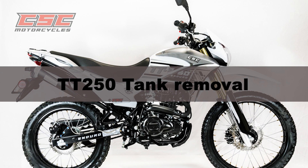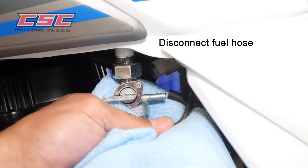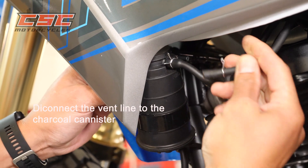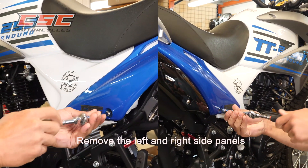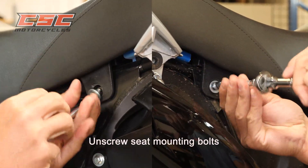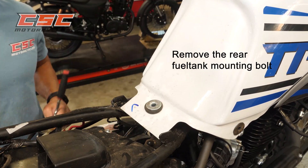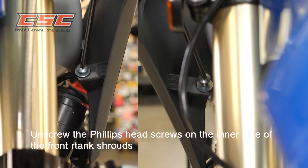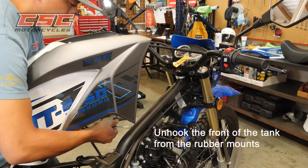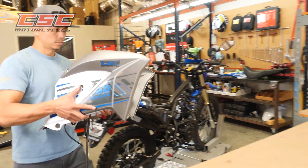To remove the tank on the TT250: turn the fuel petcock to the closed position and disconnect the fuel hose. Disconnect the vent line to the charcoal canister. Remove the left and right side panels. Unscrew the seat mounting bolts and remove the seat. Remove the rear fuel tank mounting bolts. Unscrew the Phillips head screws on the inner side of the front tank shrouds. Carefully lift and slide the tank rearward to unhook the front from the rubber mounts. Pull up the front of the tank, disconnect the fuel sending unit connector, and completely remove the fuel tank. Place it in a safe location.